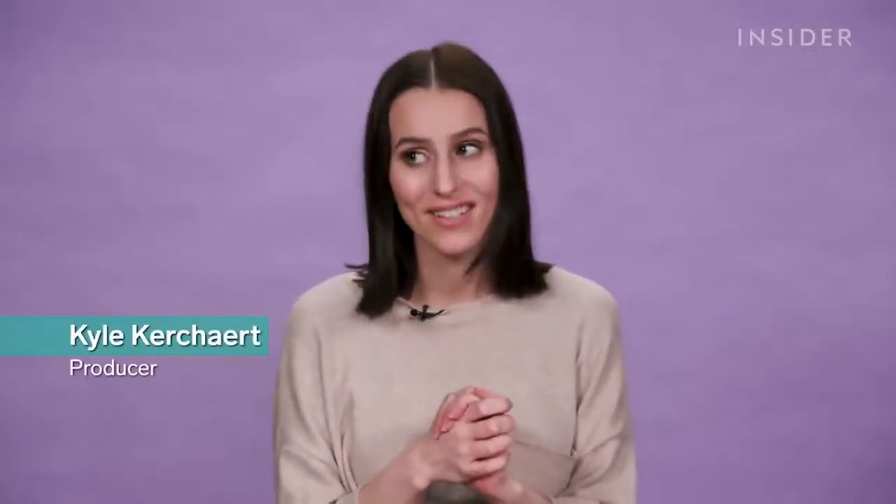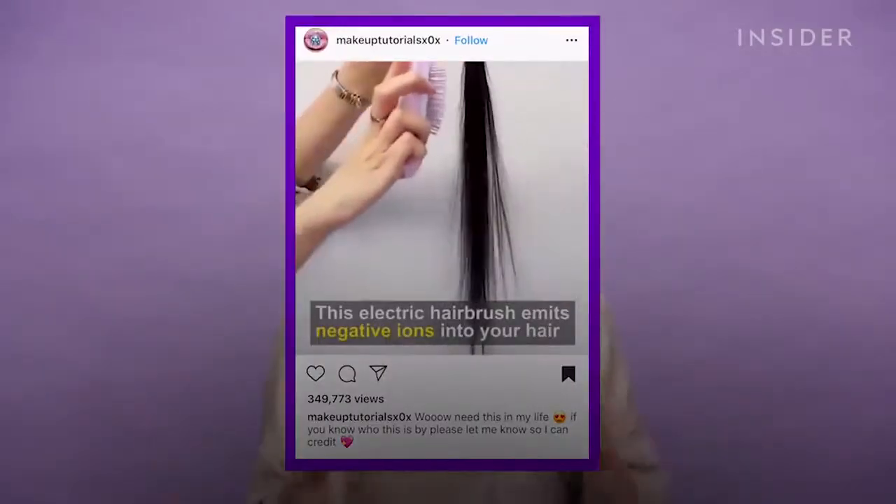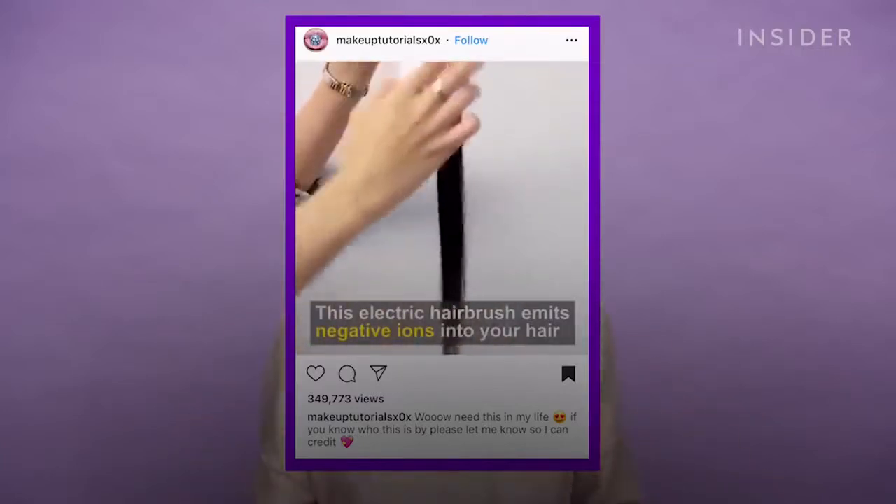On Instagram I came across a shocking clip of this hairbrush that seemed to magically smooth away frizz, flyaways, and static hair — and it was something I really wanted to try out.